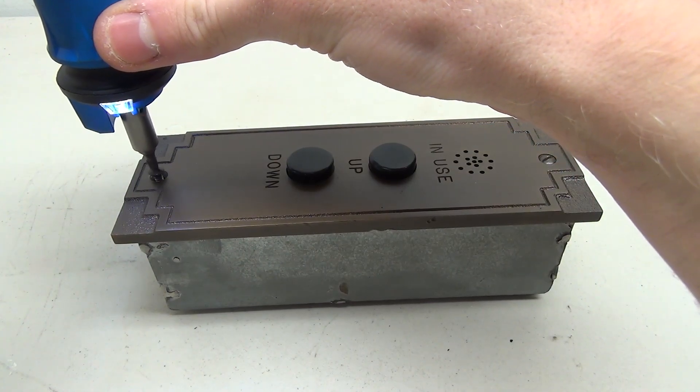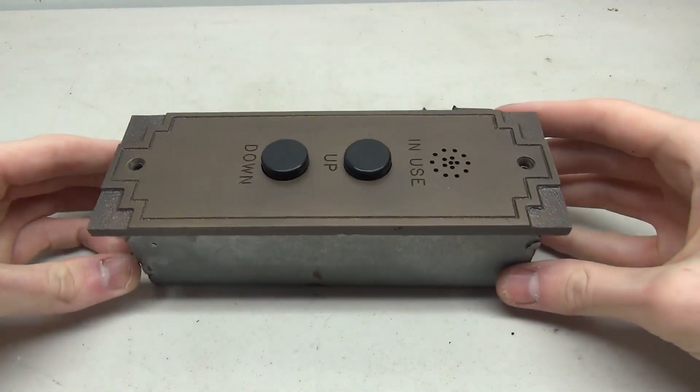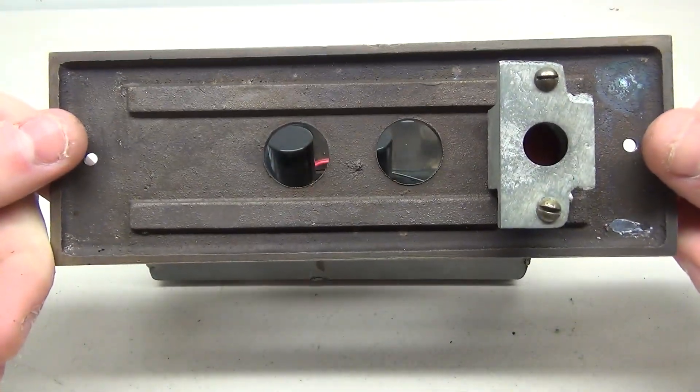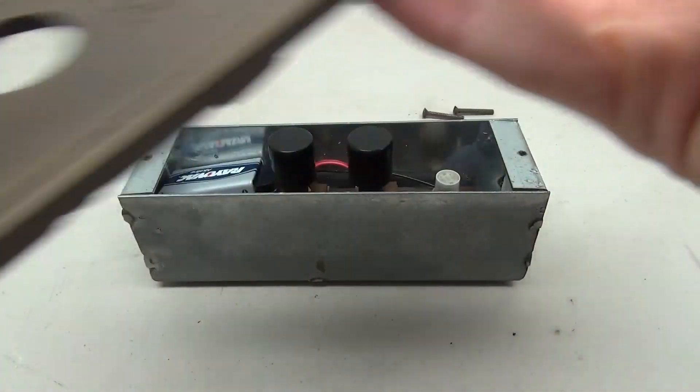These buttons are actually mounted to the back of the box that they're housed in, so in order to access them the plate has to come off. The plate itself doesn't have a whole lot to it — it's just got the holes for the buttons and then the spot for the little light.